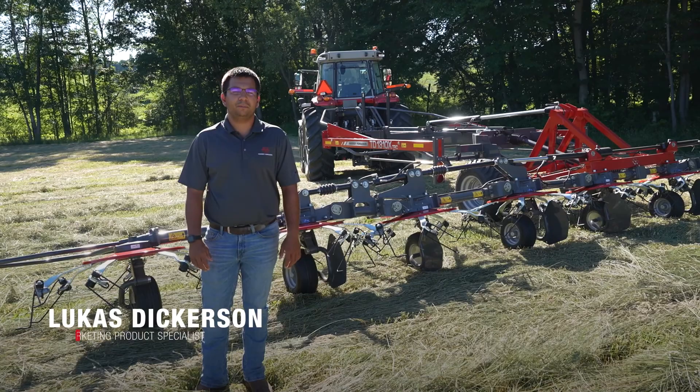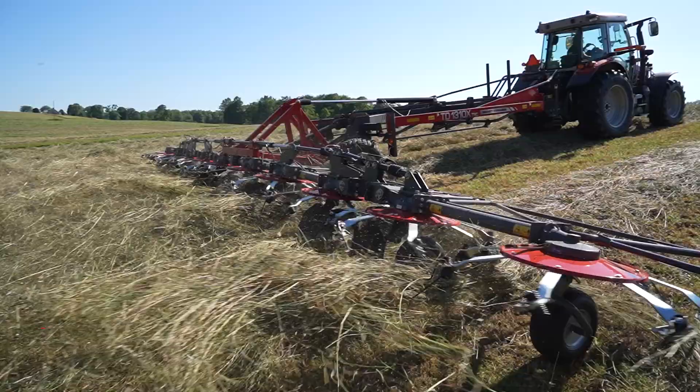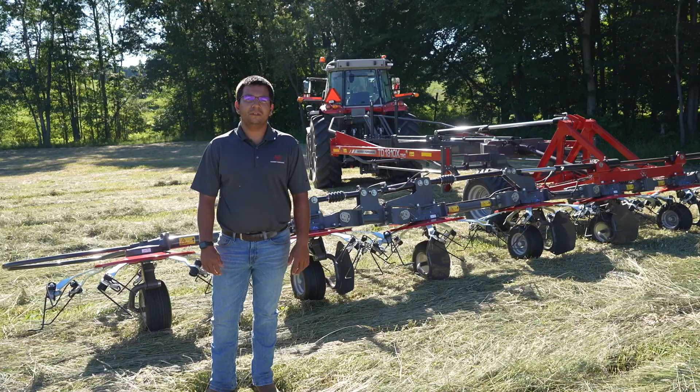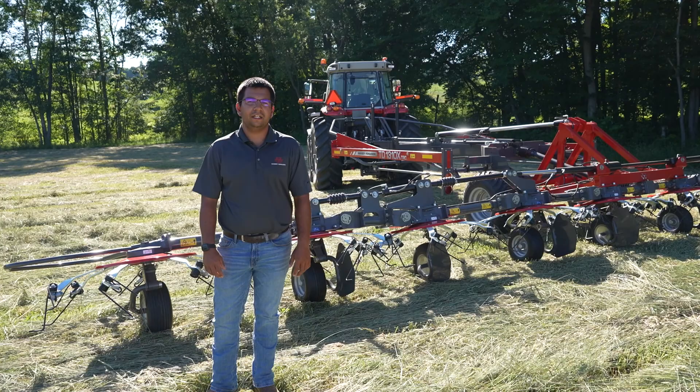Hi, I'm Lucas Dickerson, marketing product specialist for Massey Ferguson Hay Products and Hesston by Massey Ferguson Hay Products. Today we are proud to introduce our TDX series of tetters. This model is the TD-1310X TRC, which has a working width of 41 feet. We also offer a similar configuration, the TD-1028X TRC, which has a working width of 33 feet.